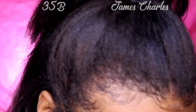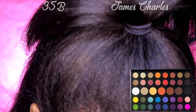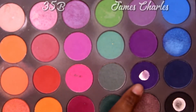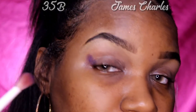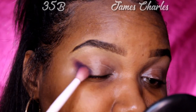I'm going to do James Charles on this side and 35B on this side. The first color he went into is 'Escape,' and I'm going to get a dense packing brush and put that on. In the 35B palette, the color that most resembles that is this purple right here. So I'm going to use that — he just puts it in the corner. Nobody puts baby in the corner!